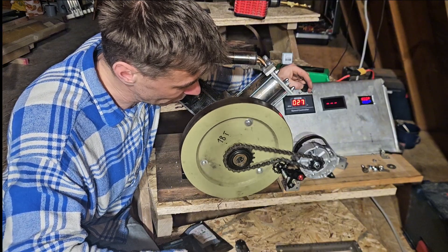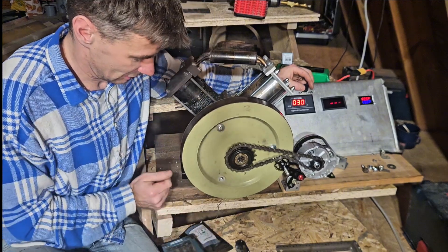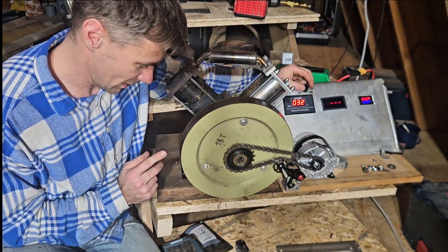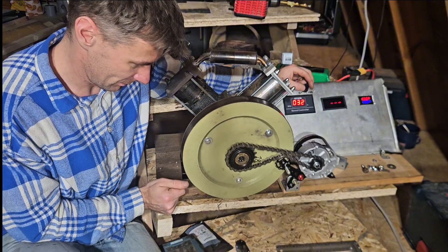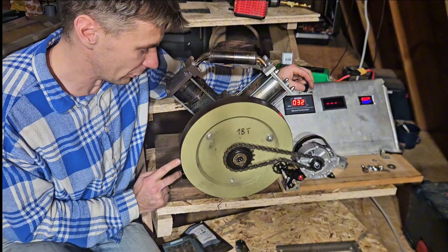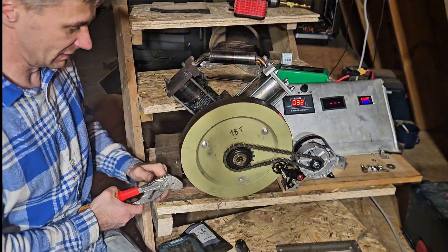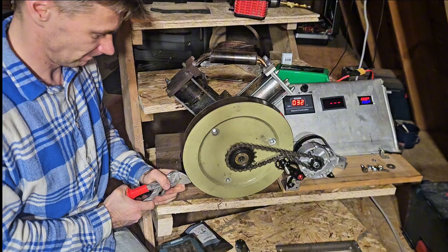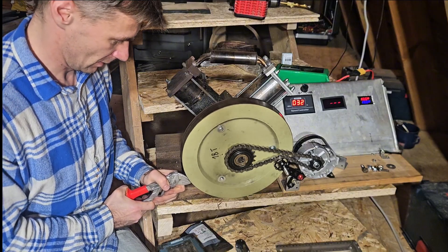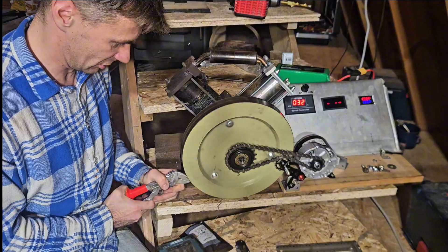First I have to fix some bigger problems. If I put a bearing here, the bearing will run on the surface of this flywheel — like this — forcing it to run centered.